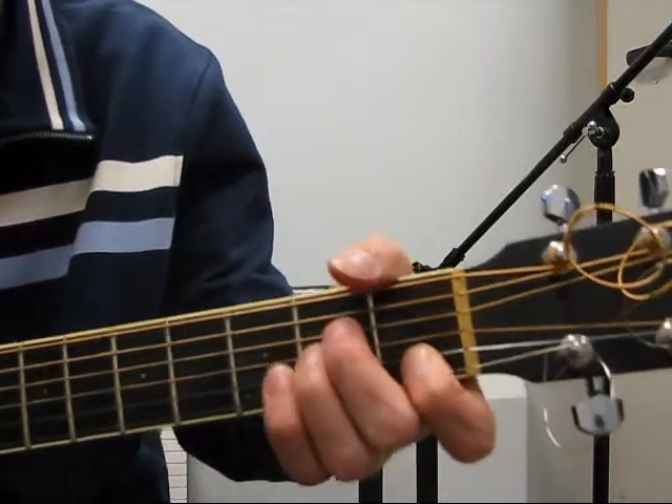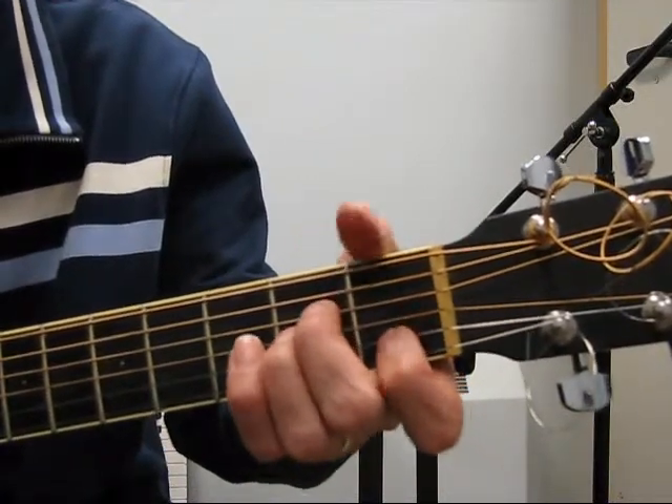Here it is with all four chords put together.